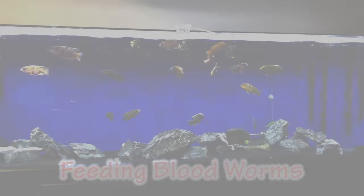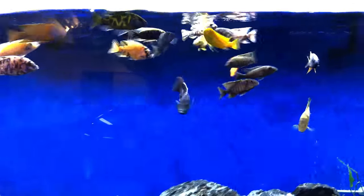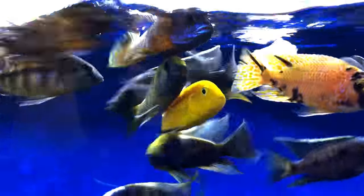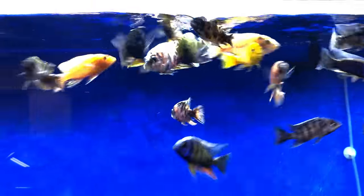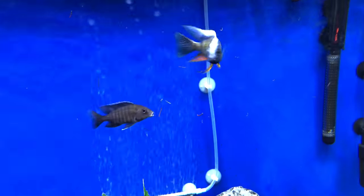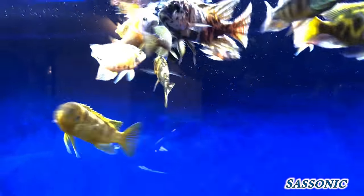Let's take a look at my three cichlid tanks as I feed them bloodworms — these guys love it. We'll start with the 135-gallon tank. You can see everybody moving around, getting rebound position like in basketball. It's like hamburger night for these guys; they really love the bloodworms and go crazy. As you can see, everybody's chomping down.